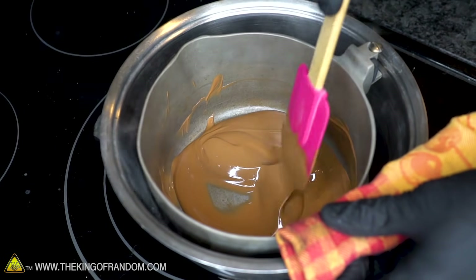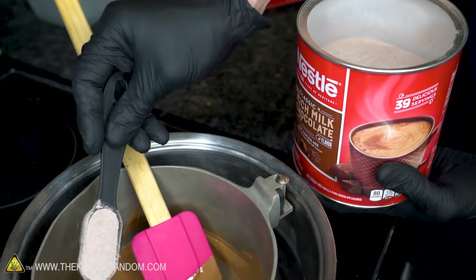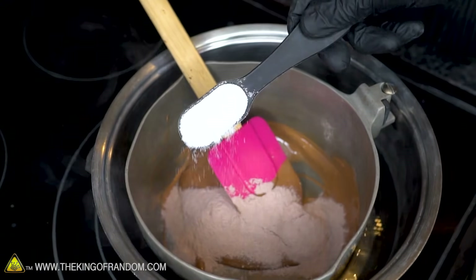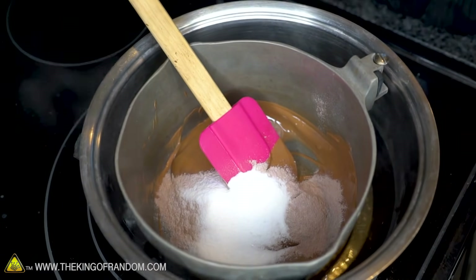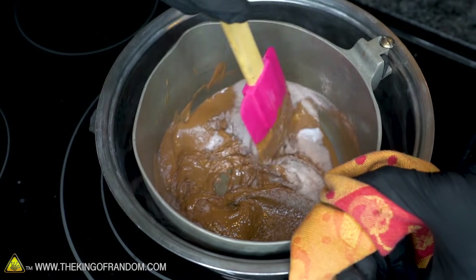Once you have a smooth, creamy consistency in your chocolate, it's time to add the next ingredients: two tablespoons of hot cocoa powder and one and a half tablespoons of sugar. Stir that in until you have a uniform consistency. It won't be as smooth as it was before.